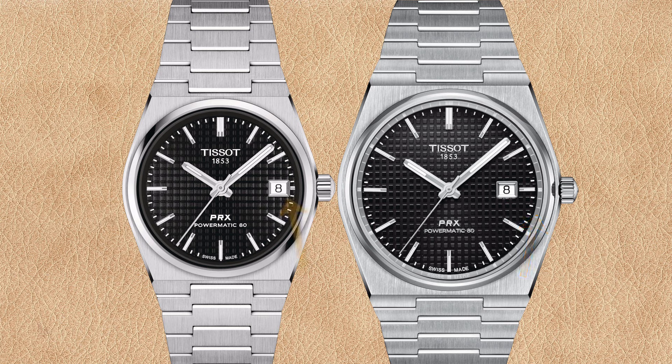The biggest difference however is the position of the date window. The date window of the 35 millimeter Powermatic 80 cuts off the three o'clock hour marker, whereas the 40 millimeter PRX has the date window just left of the full-size three o'clock index hour marker. So there's quite a big difference you can notice between the two watches.